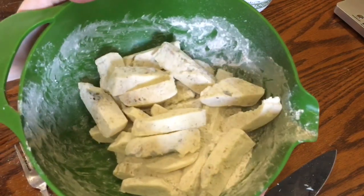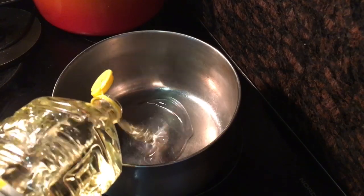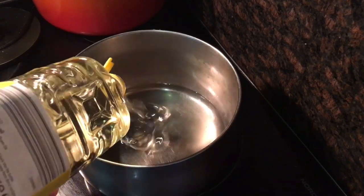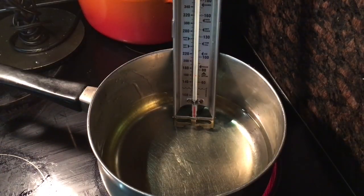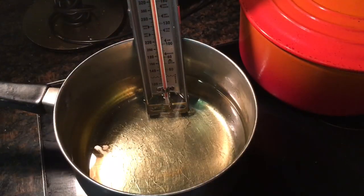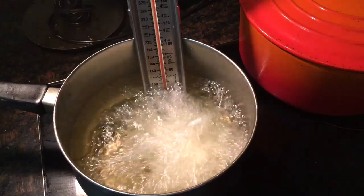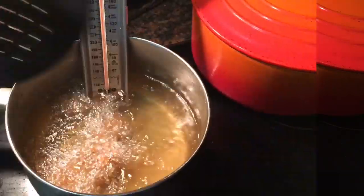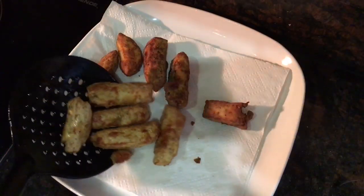Once they're all nice and coated it's time to deep fry. Take a heavy base pot and add some vegetable or sunflower oil so it is about three centimeters deep. I'm using a candy thermometer to tell when the oil reaches 180 degrees Celsius. If you don't have one, just when it's hot drop in a small cube of bread and if it turns golden brown in 30 seconds it's hot enough. Add the fries in small batches so the oil temperature won't drop too dramatically and leave them to fry for two minutes. Then take them out with a slotted spoon and let them drain on some kitchen towel before you start again.